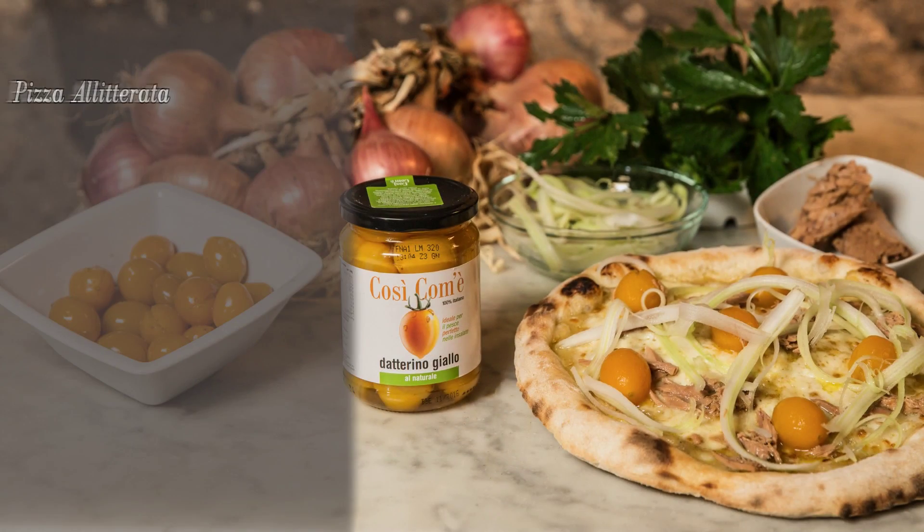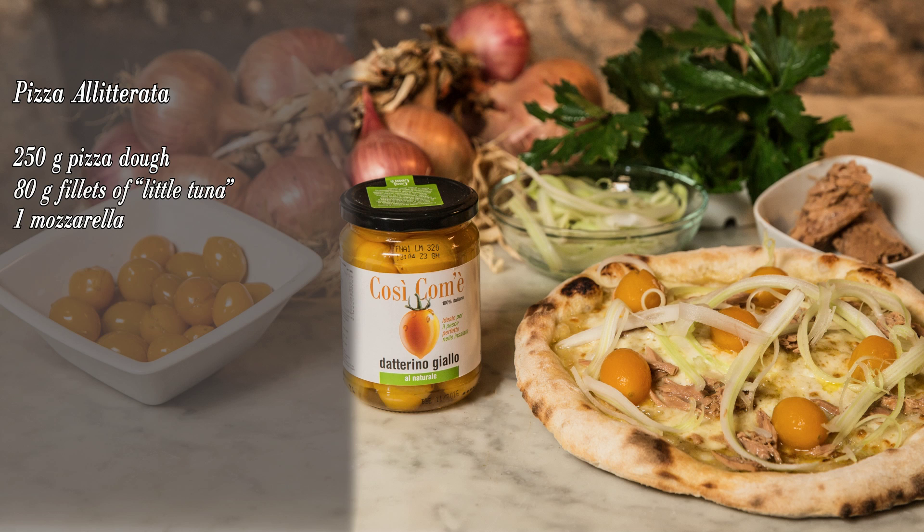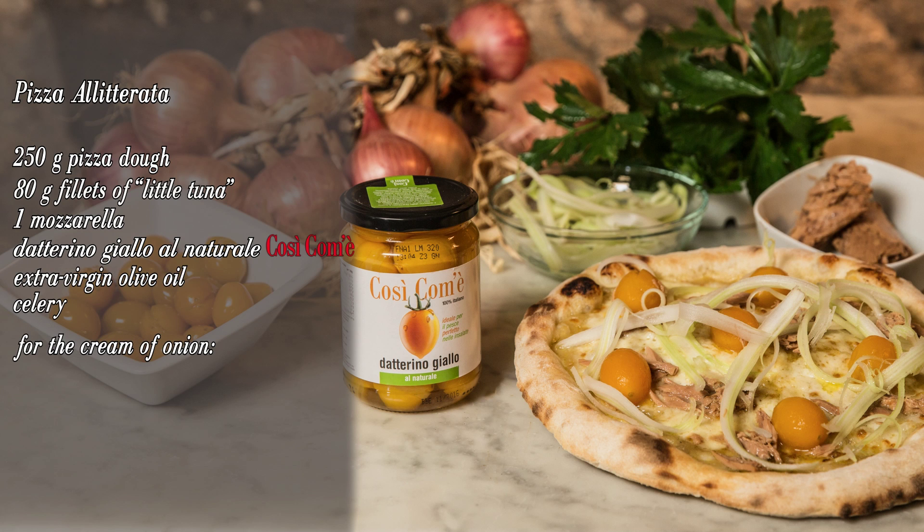Here's the recipe. Pizza Alliterata: 250 grams of pizza dough, 80 gram fillets of little tuna, one mozzarella, Datarino Giallo al naturale, extra virgin olive oil, celery. For the cream of onion: one onion, 30 grams of cane sugar.